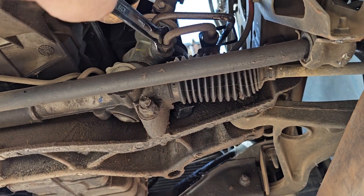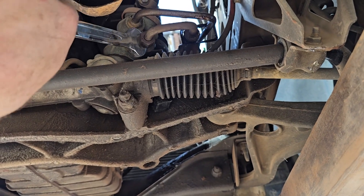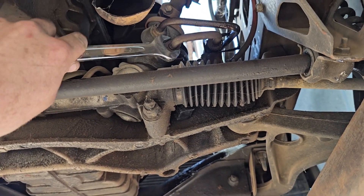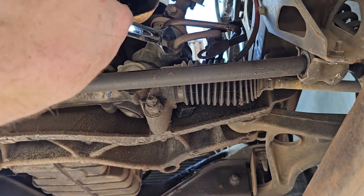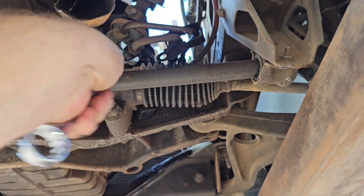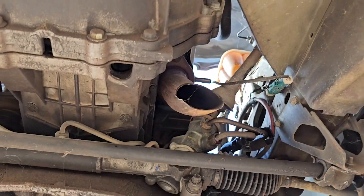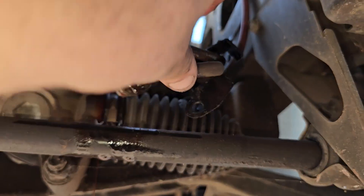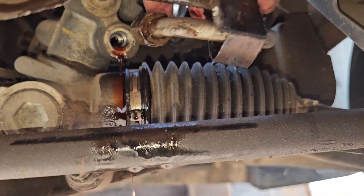Hopefully we can slowly loosen it off — the problem is getting in here, but if you angle the spanner you can get it started. Once it's started we can continue it on. There will be power steering fluid coming out just like that, so make sure you put a little bucket on the ground where it's dripping and that'll keep you out of trouble.